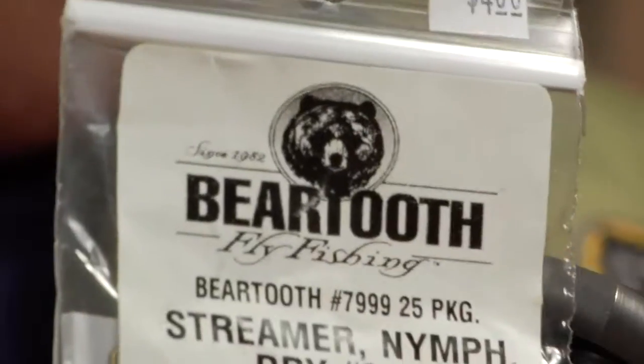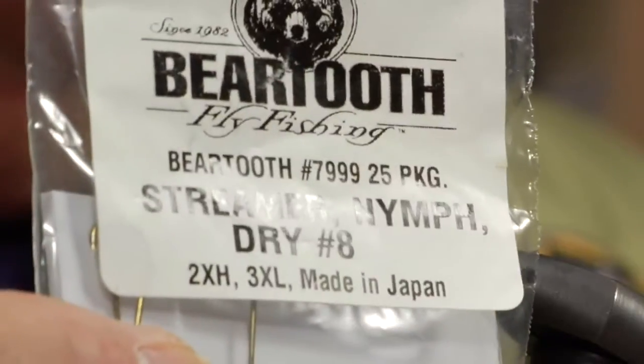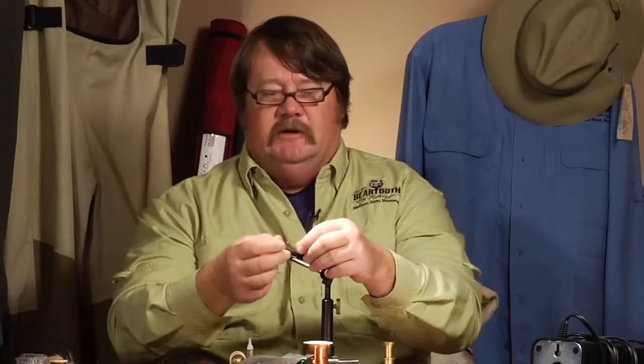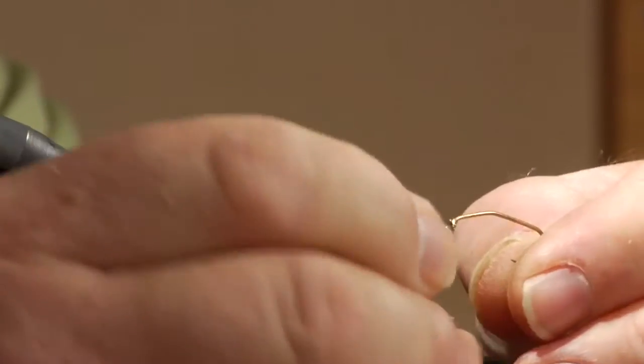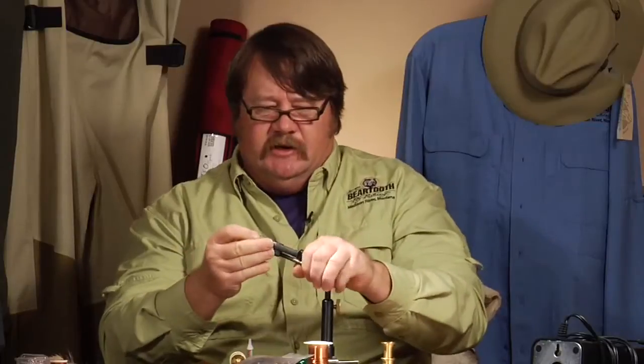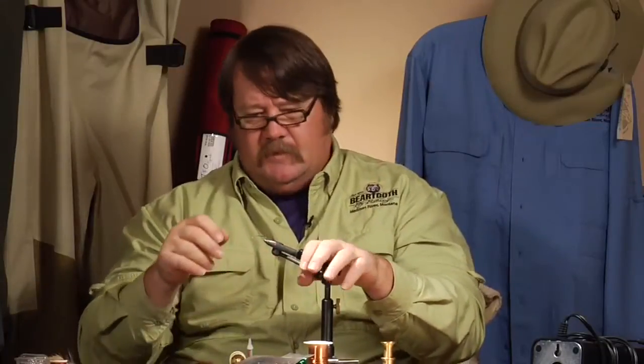We're going to start with a size 8 streamer nymph hook — 2 extra heavy and 3 extra long. I like to bend the hook between my thumb and forefinger about two-thirds of the way up. When you have stonefly nymphs, they can only crawl on the bottom of rivers, and when they get dislodged, they kind of roll up and curl a little bit. That's why I like to bend the hooks — they look like a natural insect that way.